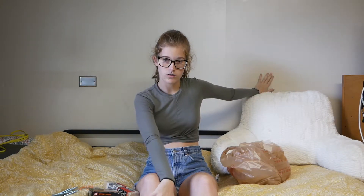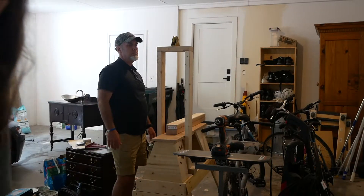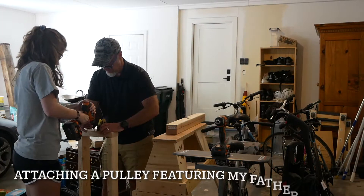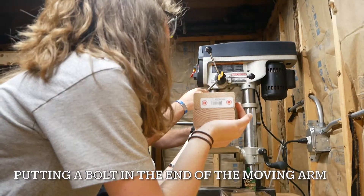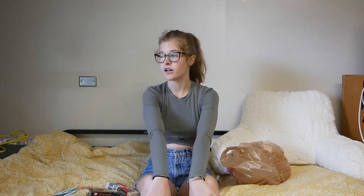Where have I been? What have I been doing? Well, for starters, I've moved from home to campus — if you can't notice — from the beautiful plain walls and college comforter. I am at Purdue now, and I moved down around July 1st.